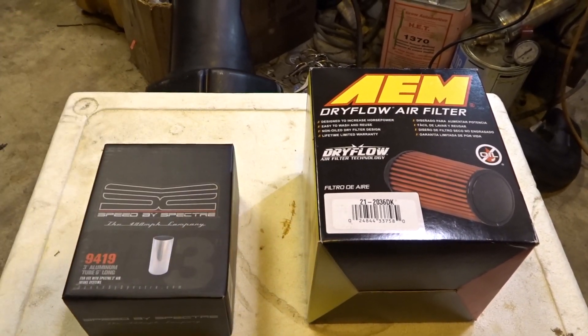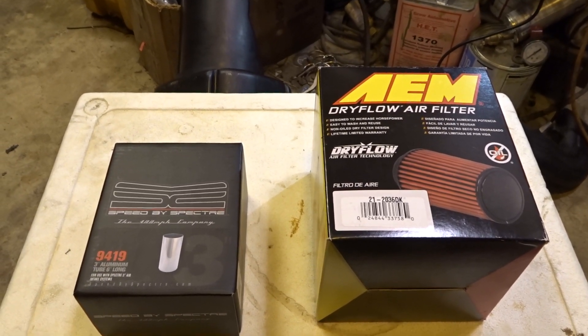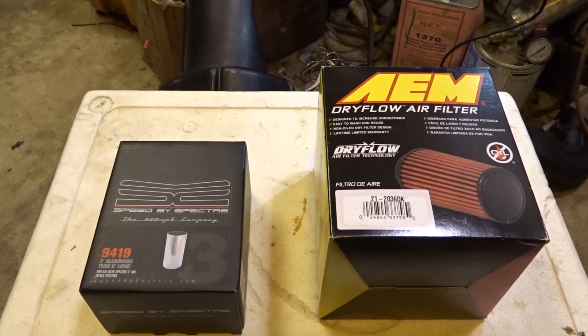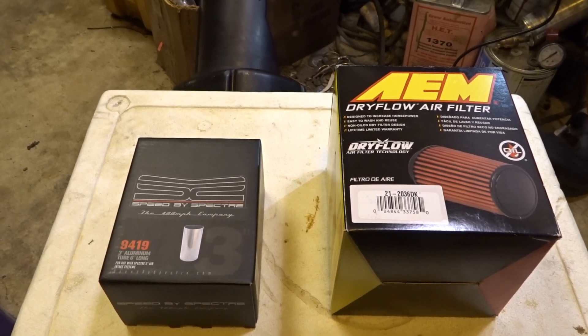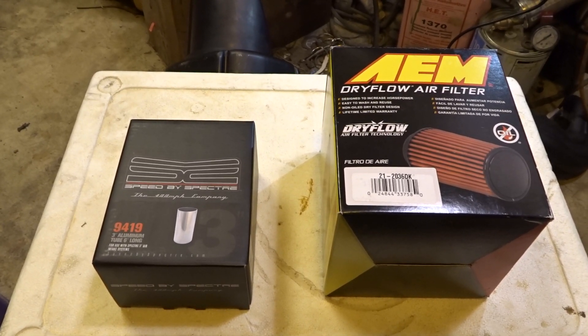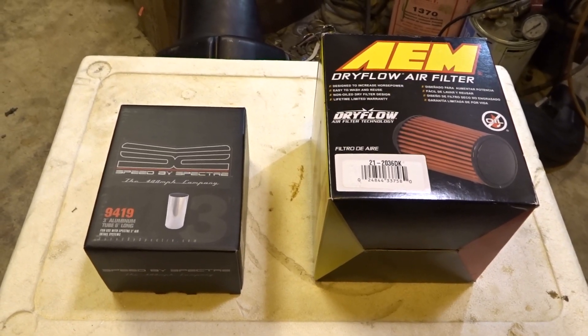You could always go buy a Spectra filter and slap it on instead of your intake box. High school days — slapping them on '90, '91 Honda Accords. Yeah, actually we did that with a couple of my friends. Anyway, I'm done reminiscing.